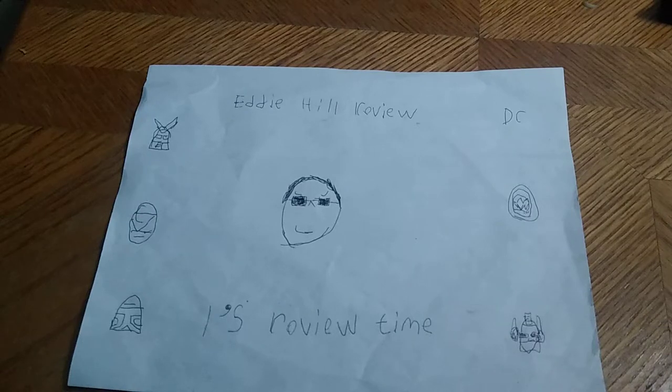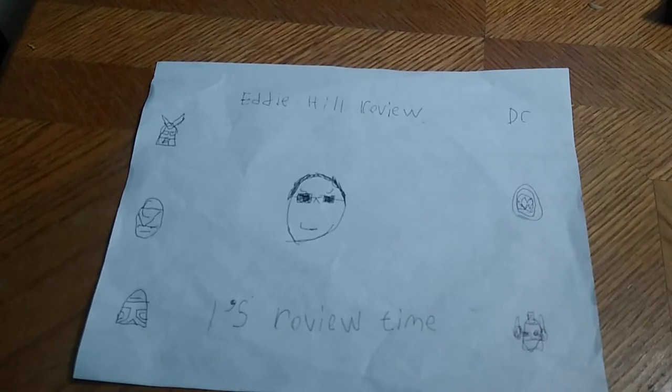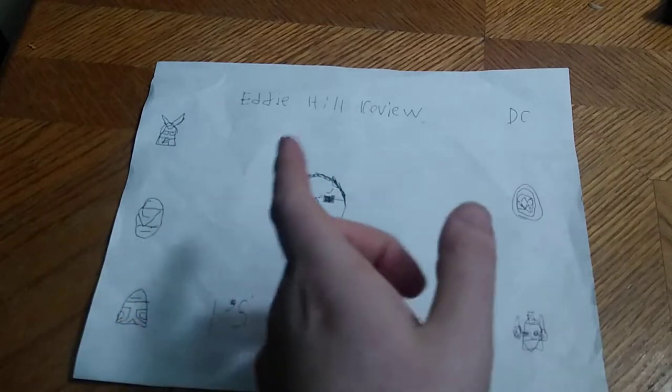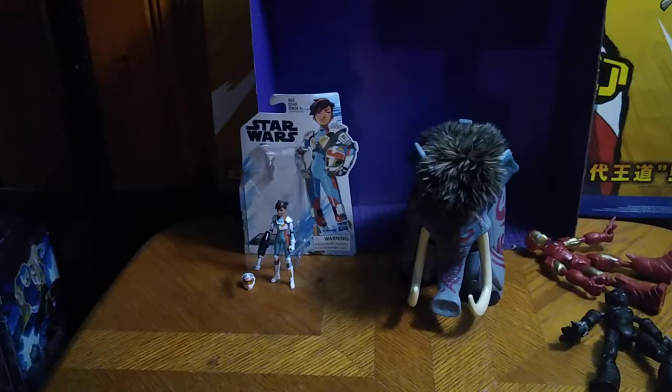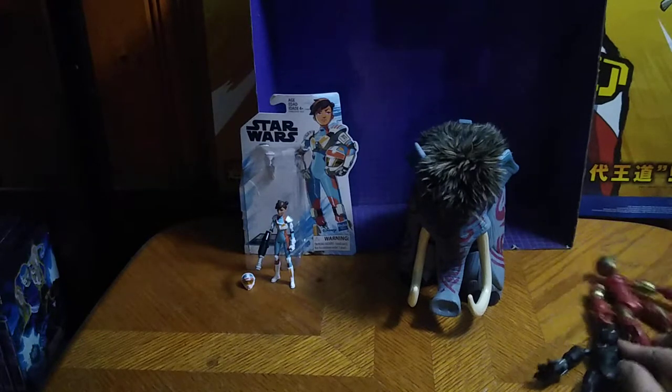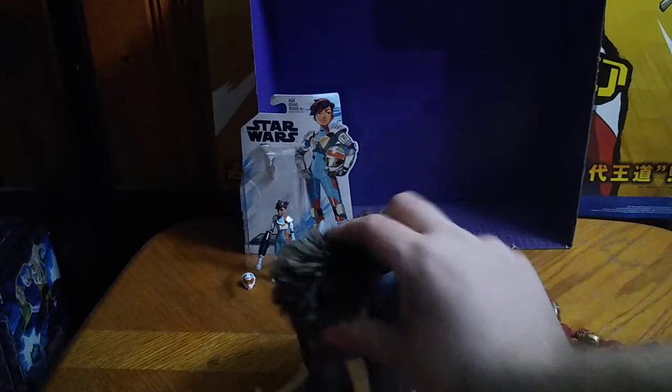Hey, what's up, YouTube-land? It's your boy Eddie Hill, the Pennsylvanian Toy Collector, and it's time for another Eddie Hill review. It's review time, people. Today we'll be reviewing some random figures, including one from Star Wars Resistance, which is a brand new figure here on this channel that I've never reviewed. But first, we're going to look at our Thrift Store and Steel City Con figures.